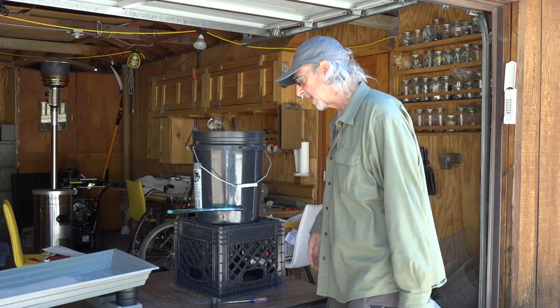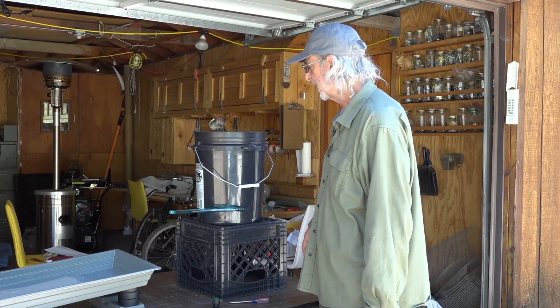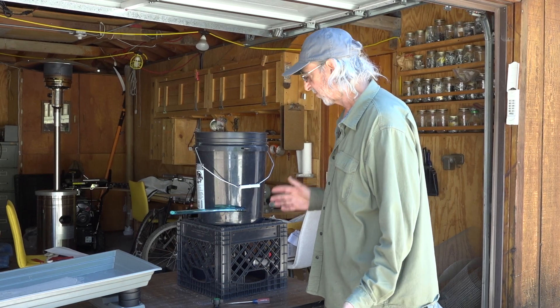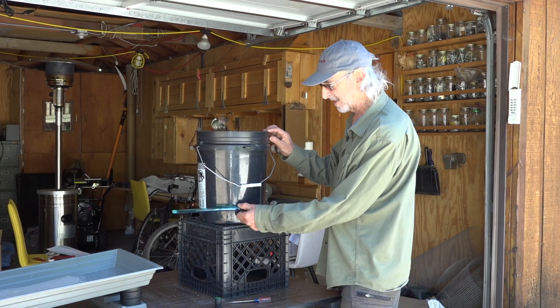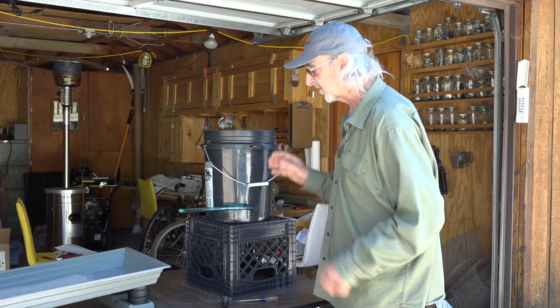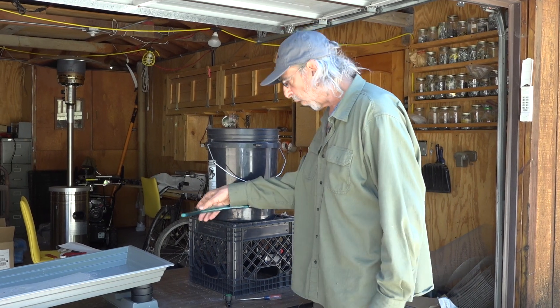The bucket that comes with our setup is actually a hydroponic bucket and it works very well for us because it's got this nice outflow tube here. It does come with some extra parts.